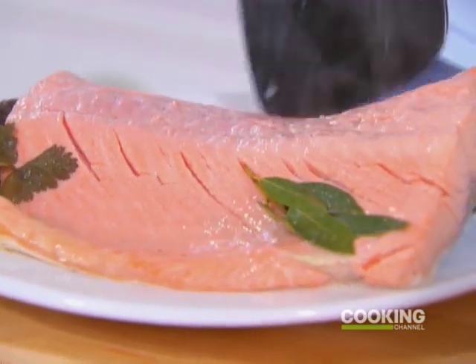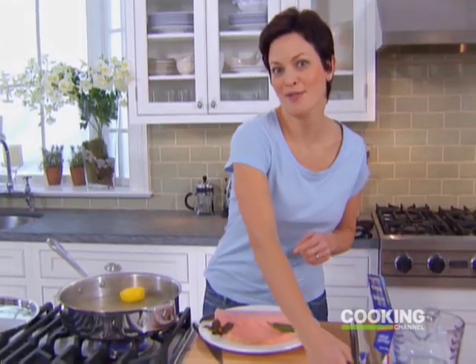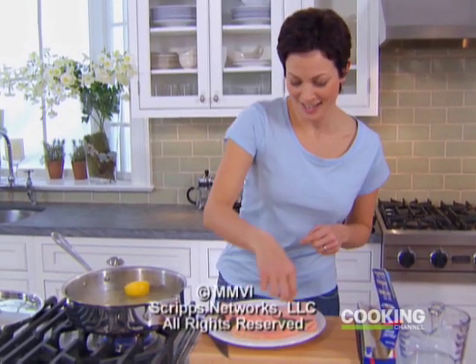I like to use a nice big fillet like this because it presents so elegantly for company, but also I have leftovers for lunch the next day.